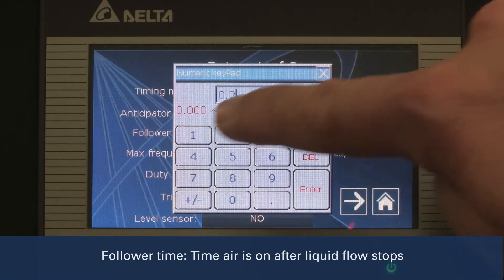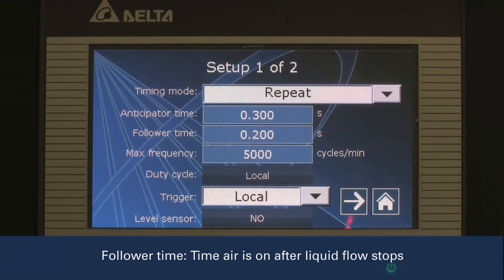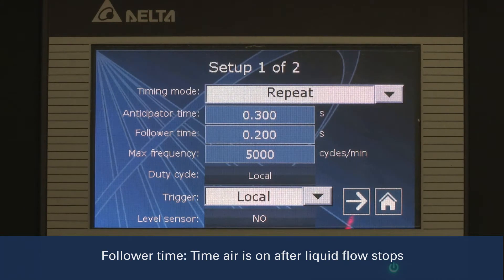The follower time controls the length of time the air remains on after the liquid is turned off. This prevents dripping at the end of the spray cycle.